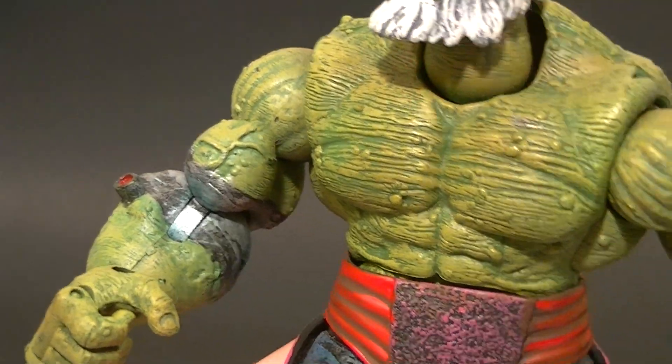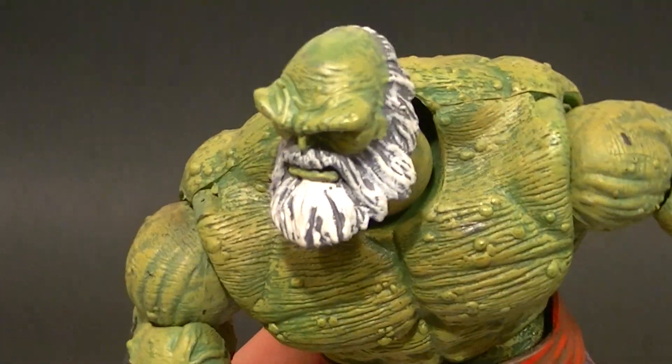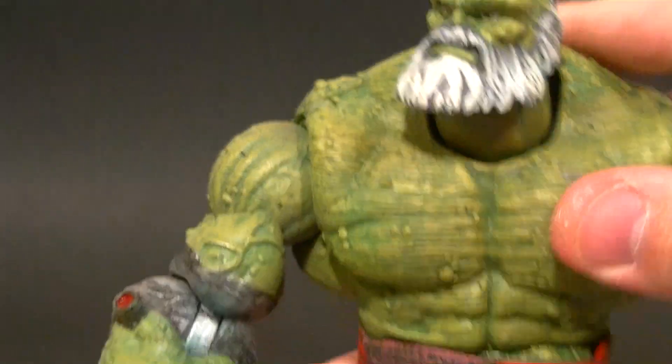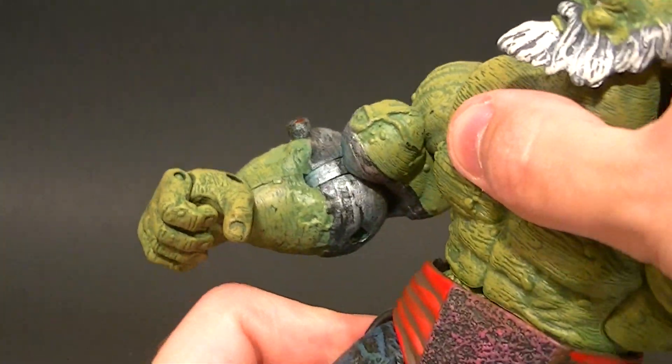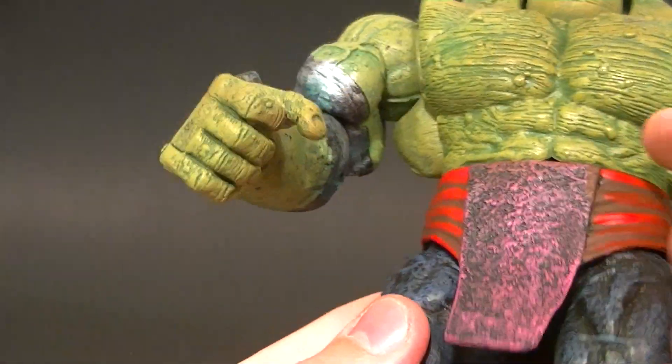His fingers are articulated — not individually, but there is articulation there, which is cool. The torso is on a diaphragm joint hidden by the belt, which is okay, but it doesn't work that well — you're only going to get a little bit of a swivel out of it. The bottom part of the torso is technically on a swivel too, but it doesn't work well with the belt since the belt is soft but thick up top, so it inhibits movement.